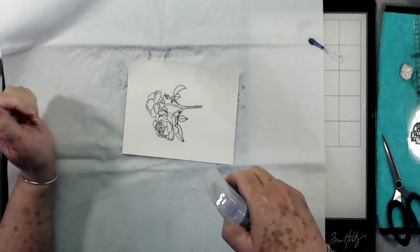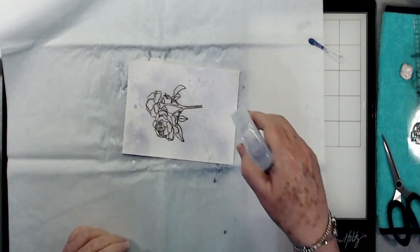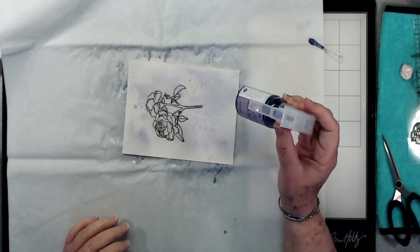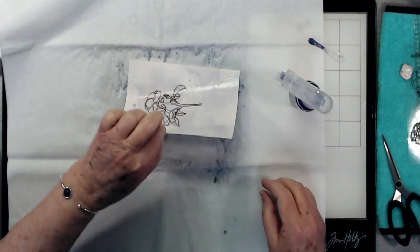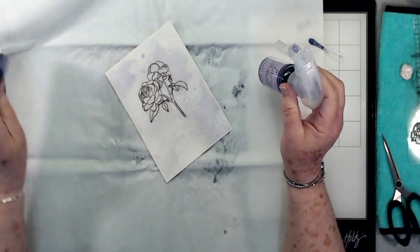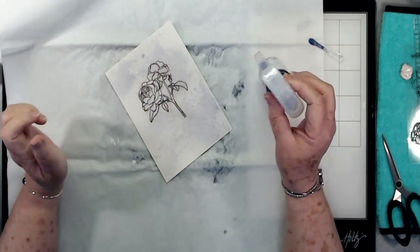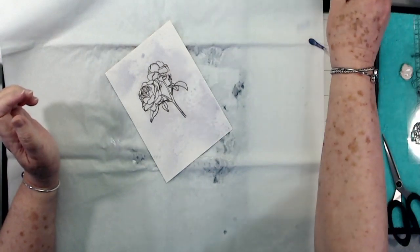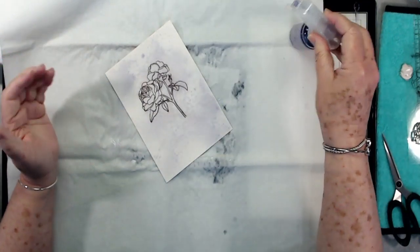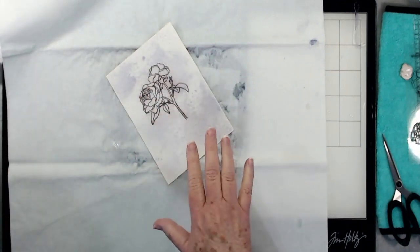I'm going to flip it over — that's where I stamped the flower before. You can see we get more color, more of that iris color. The more you add, the stronger your color is going to be. When this dries you can put another layer of spray on and just keep deepening it. It took very little out of my bottle and I've still got plenty. You can use just a regular spray bottle for this. You can go ahead and dry it with a heat tool or just let it dry on its own.